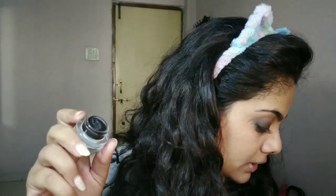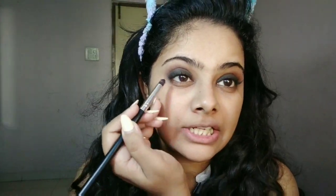Once we're done with the shadows, I'm going to quickly grab and get back to my liner. Once you're done with the shadow, just get back to the liner and we have to put it a little bit below.